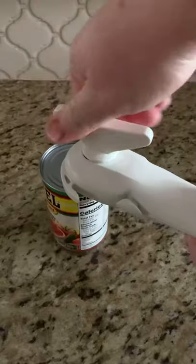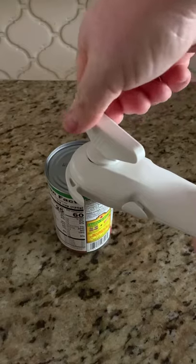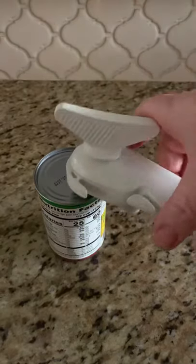You'll notice that once you get all the way around the can, the resistance will not be quite as hard. Turn it back a quarter of a turn and it'll pop off.